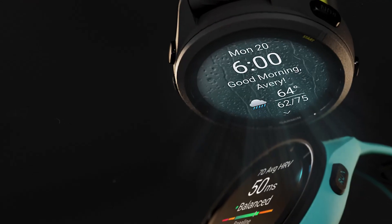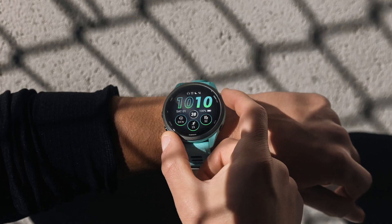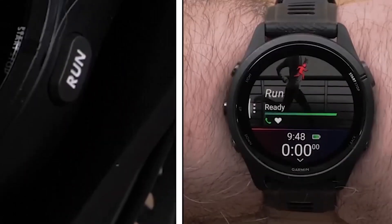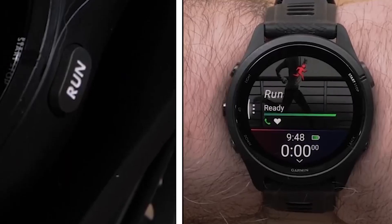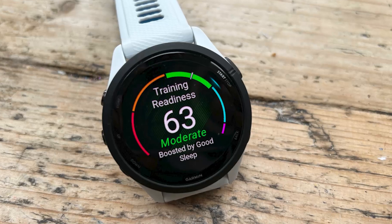Moreover, the start-stop button on the top right of the Forerunner 265 has been made bigger for easier access and visibility. The button has also been redesigned with the inscription 'run,' which is more appropriate. Other buttons on the smartwatch, however, remain unchanged.